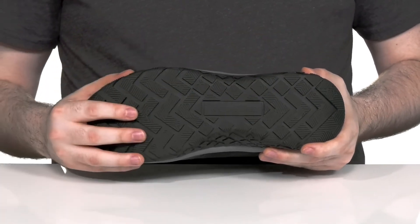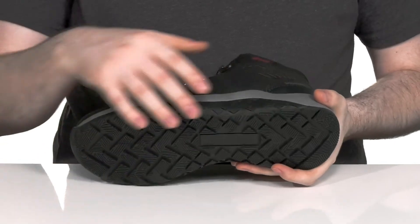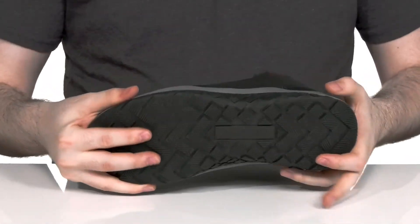The outsole is made with synthetic rubber with high traction grip to keep you sure-footed, especially on those sides, with plenty of flex throughout.